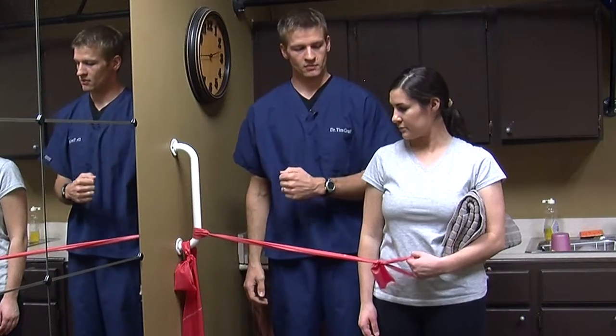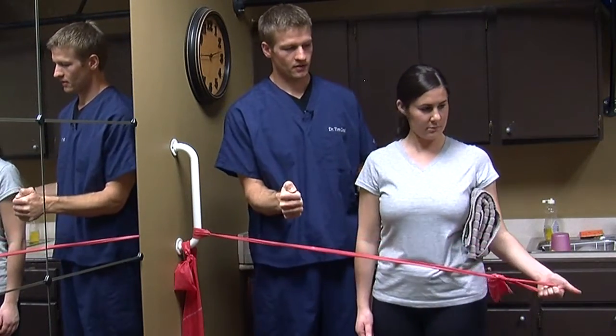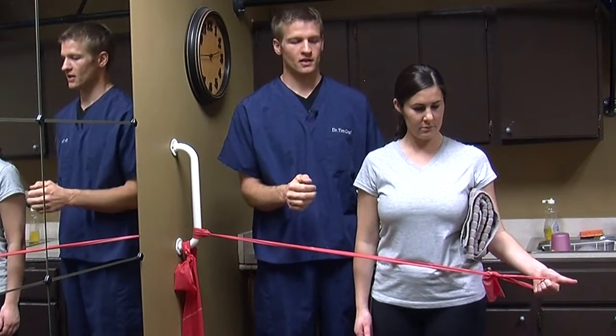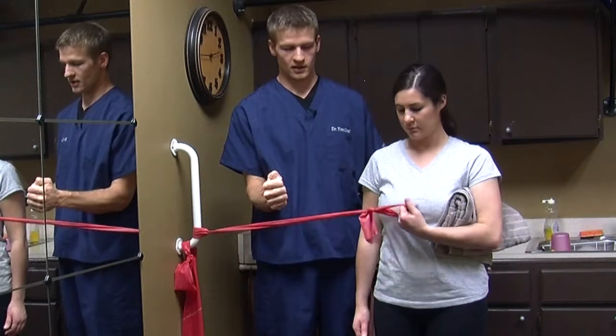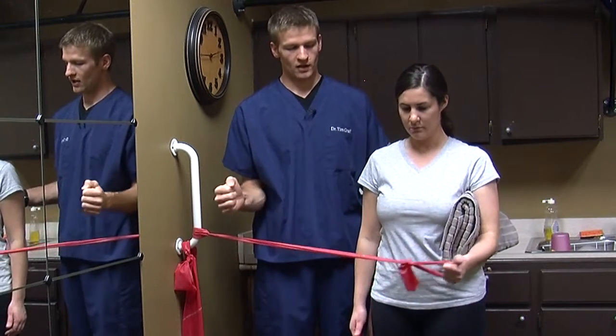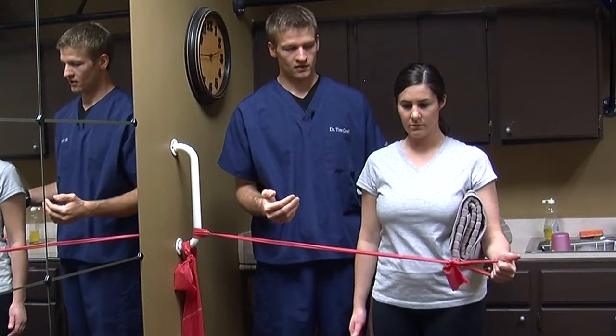From this position, you're going to pull that arm across your body. Keep that thumb up. You're going to pull that for two seconds, and then four seconds to relax that back across your body. Make kind of fists, keeping that arm up. Then roll that hand out, hold for two, and then four seconds back to the start position.